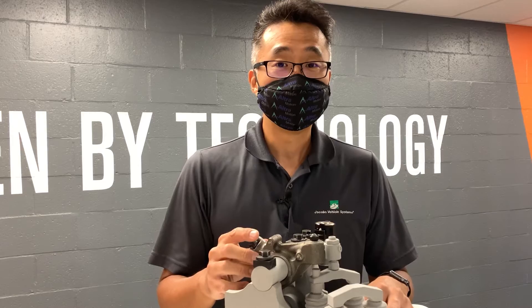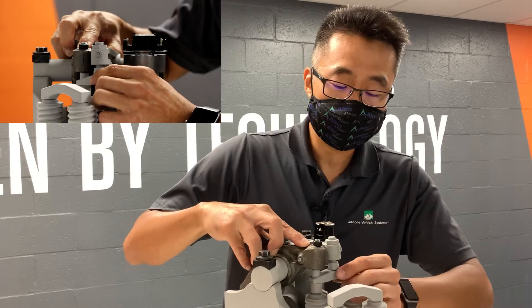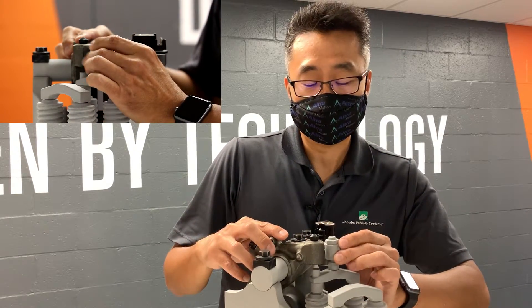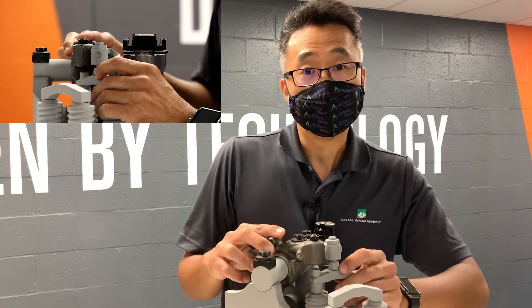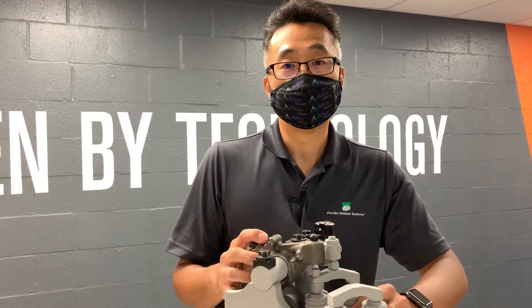On a conventional engine brake, as the compression release event is happening on the valve, the bridge will tilt down, and if there was a hydraulic lash adjuster in the exhaust main event it would take up that gap. When the brake event is over, it would hang the valve open, thereby possibly causing a valve-to-piston issue.